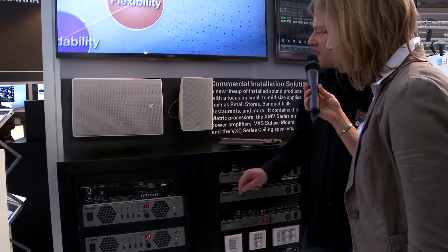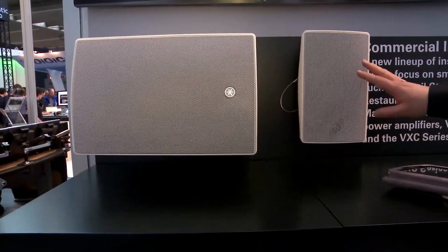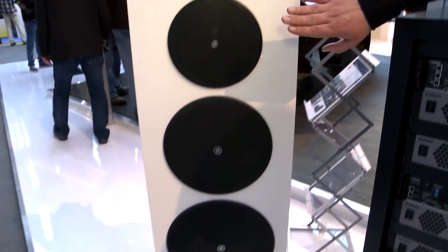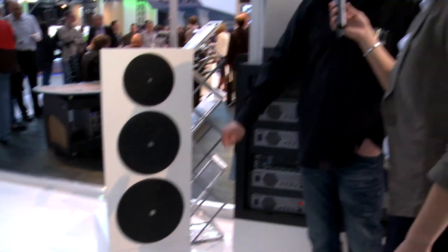We also released new speakers. We have the surface mount speakers in five, eight, and ten inch versions in white and black, and then we have ceiling mount speakers — the XVC series — in four, six, and eight inch.